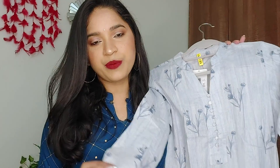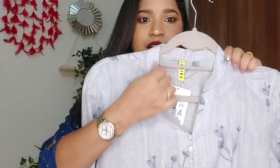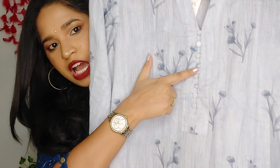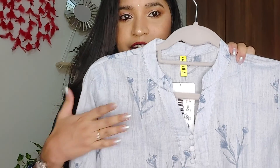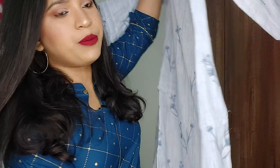Moving on, the next kurti is this one. This is by the brand Ahika, and it was requested by one of my subscribers, so that's why I chose this brand. The front is a Nehru style collar that ends up like a V-neck, and there are buttons. It has 3/4th sleeves. The color is light blue and there are flowers all over the kurti — in the front and back.